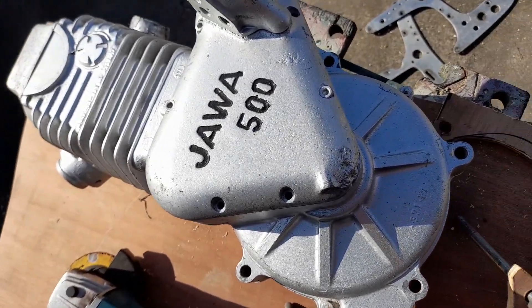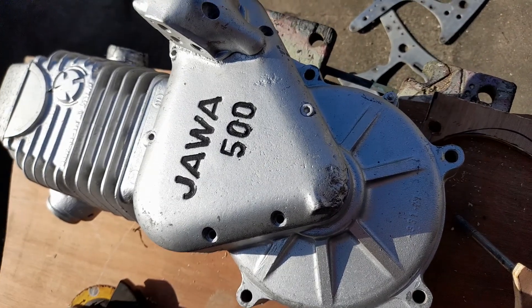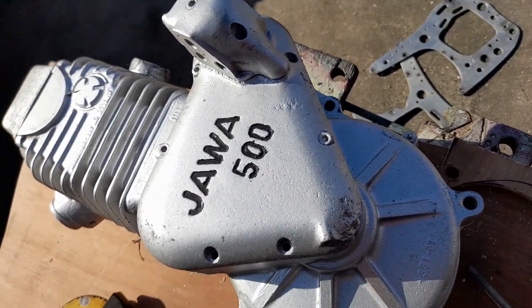Now I've got this Jawa 500 engine. It's got no internals in it, it's just casing. So I'm going to use it as a piece of garage art.